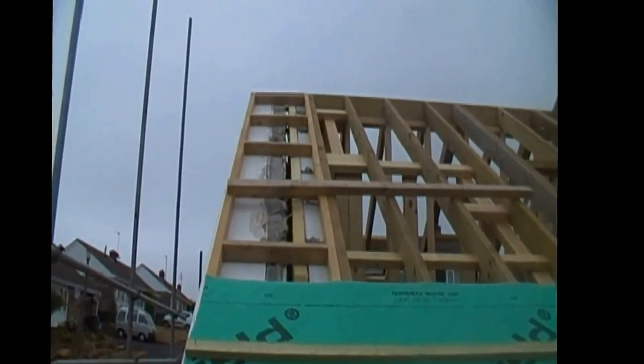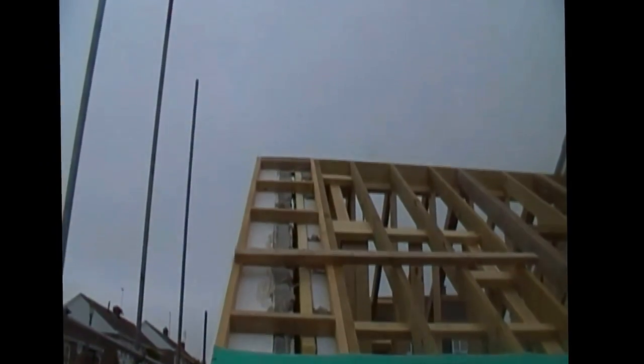The top gap is covered by the ridge tile, and the ridge tile will give the same minimum headlap as tile on tile.